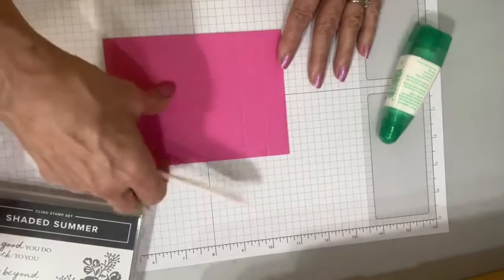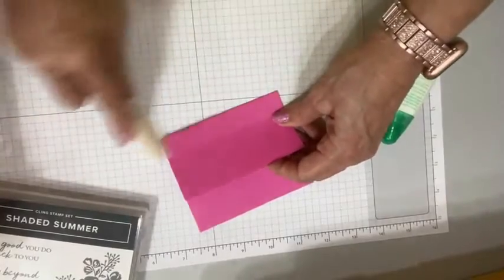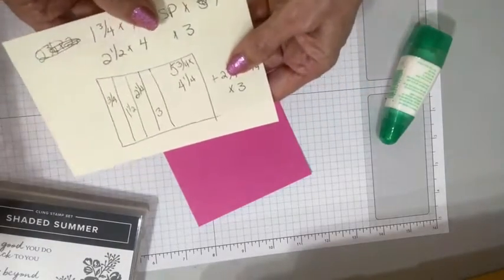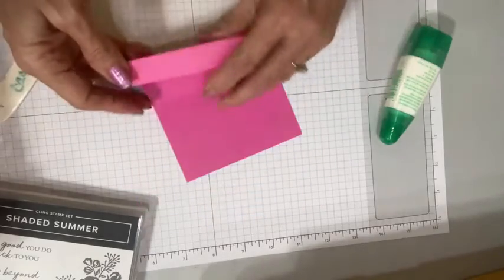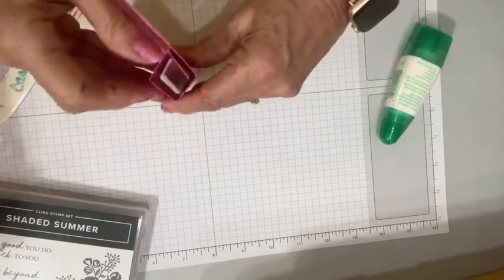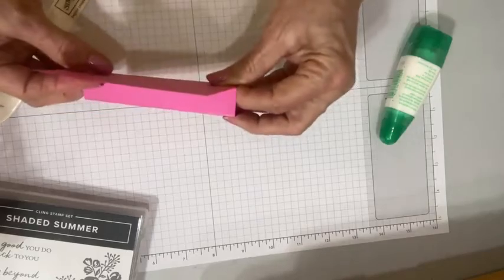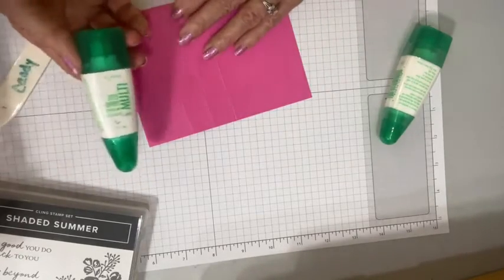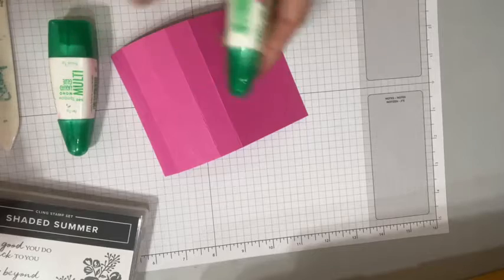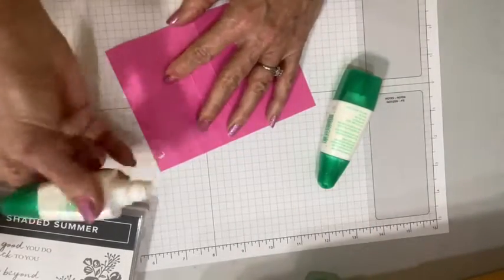Honestly, when you have a really flash card, I don't think it's a burden to have to add a little bit of extra postage. I am scoring in four different places, and I'll type up the measurements for you. What we are essentially doing is creating a little cube here, and in order to get that to stick, you want to use a really strong adhesive. My best recommendation is to use the green glue — the liquid glue, call it what you want.